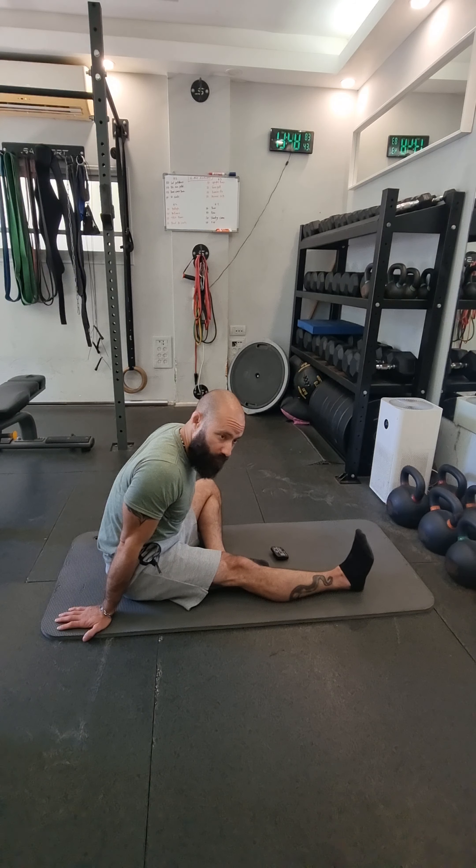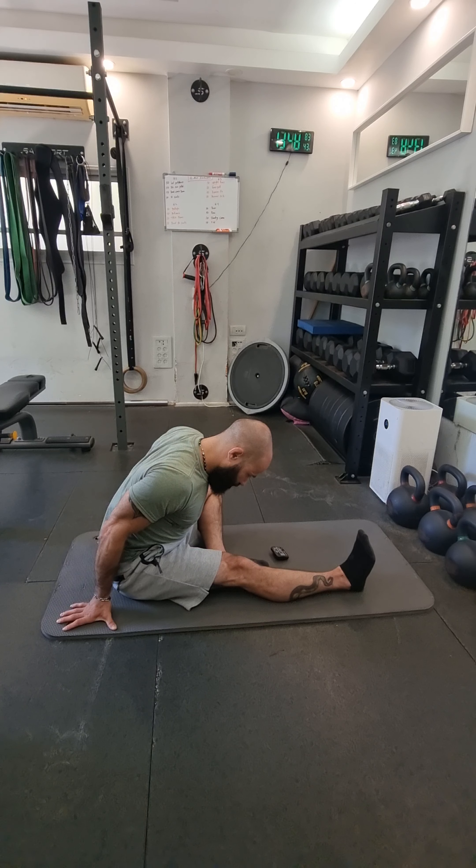The only thing I'd recommend you use is some sort of timer on your phone, so that you have a balanced stretch between both sides of your body. Also, if we're looking at increasing flexibility, you want to hold the stretch more than 45 seconds. Anytime I do this on my own, I usually do a 60-second stretch.